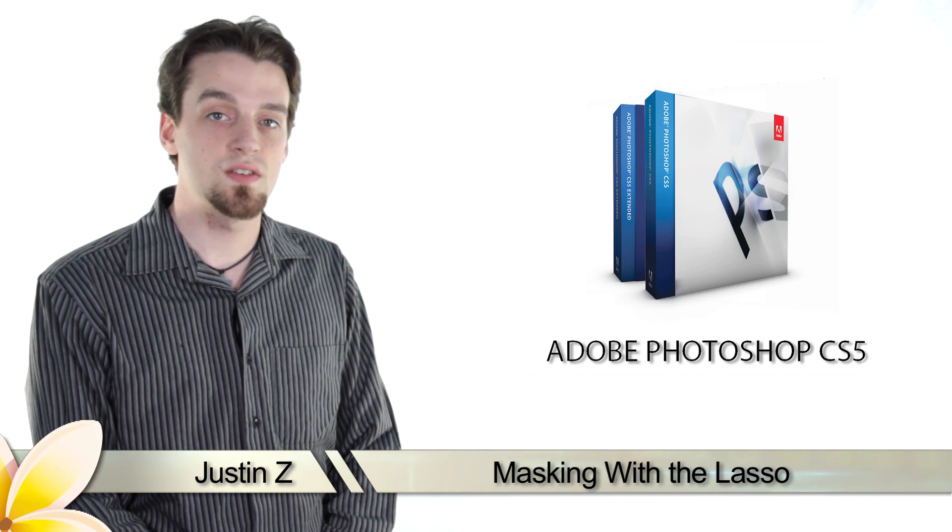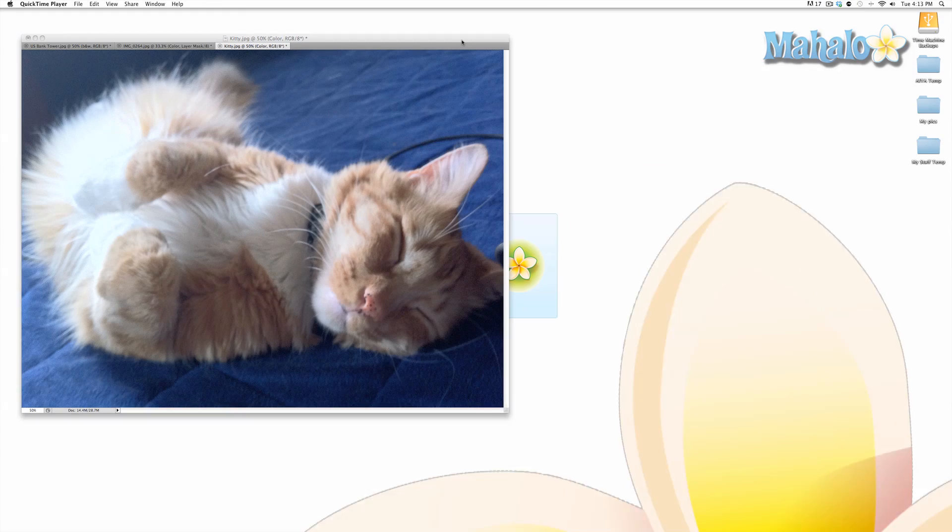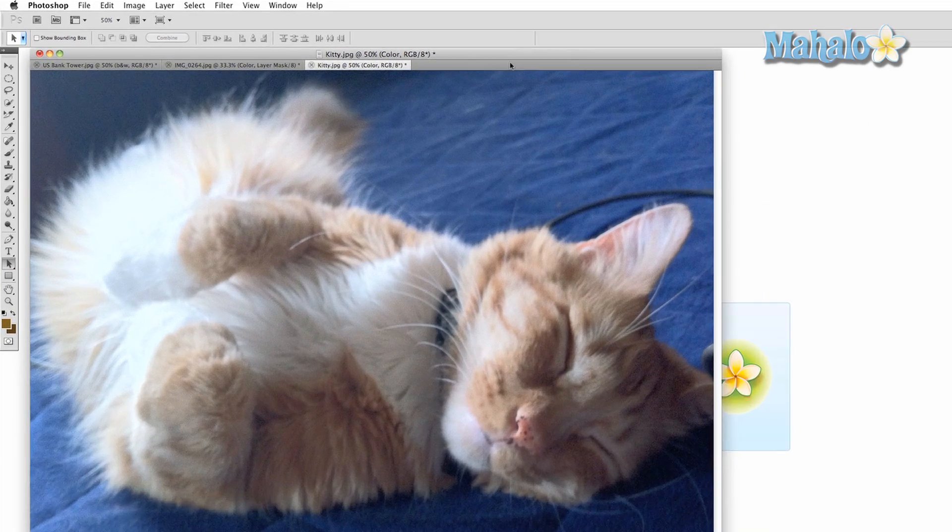Hey Photoshop fans, I'm Justin Z and here's another important video about the tools and techniques of masking. This video will show you the basics of using the lasso tools for creating masks.